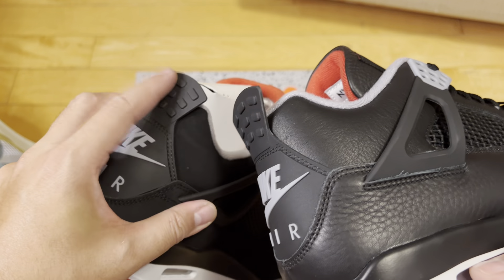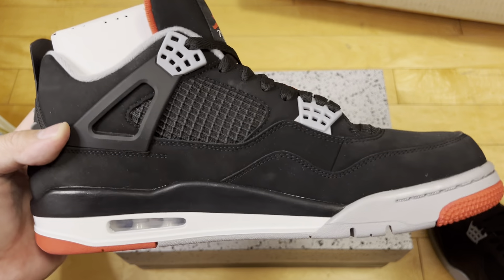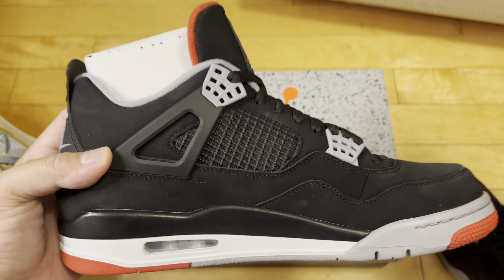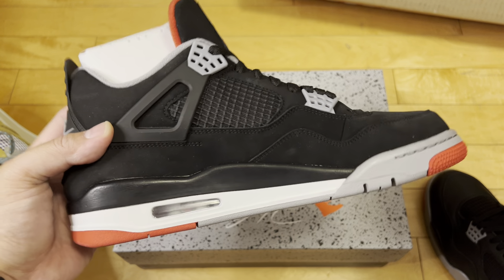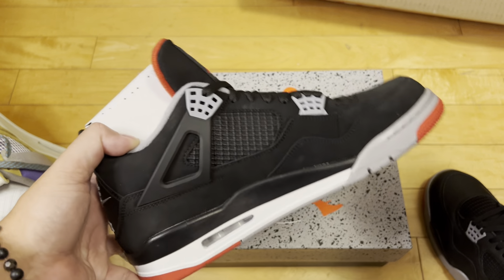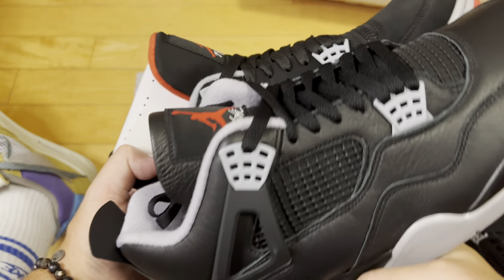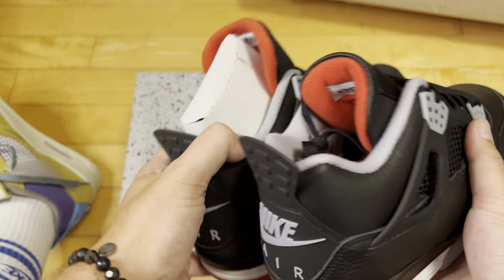This tongue is softer — closer to the SB Jordan 4, which I have right here. The 2019 is stiffer. I would love if they could do a shoe that has all the aesthetic looks of the original but updated comfort and technology — make it look exactly like the original but feel free to update certain things to make it more comfortable and more durable. Thread the needle between those two things — that's what I'd love.